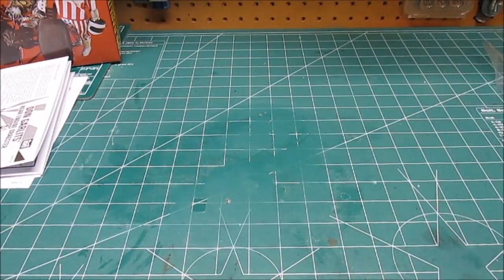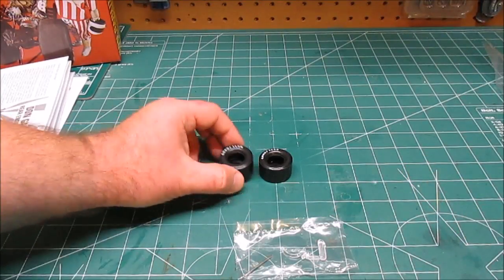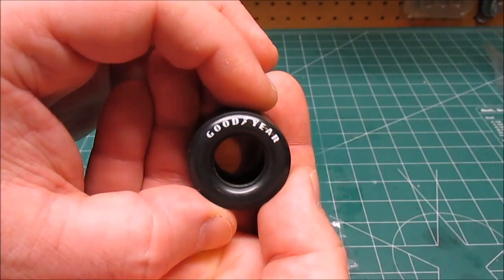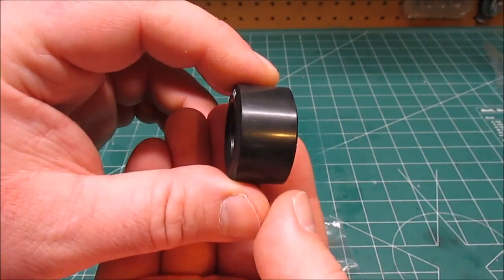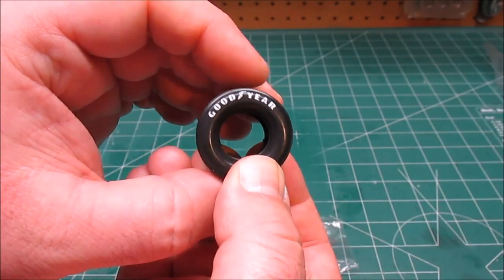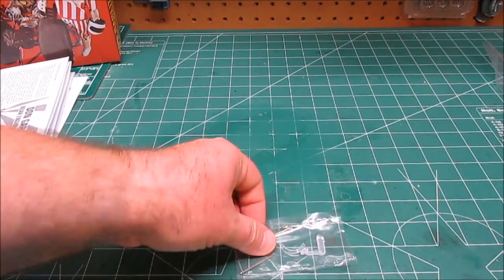Up next we've got some small stuff, but of course always important — Round Two MPC's suite pad printed vinyl tires. Look at those big Goodyear slicks! Give those a little scuff with some sandpaper and those are gonna look absolutely awesome. Nice and flexible, they look the part, they look real.